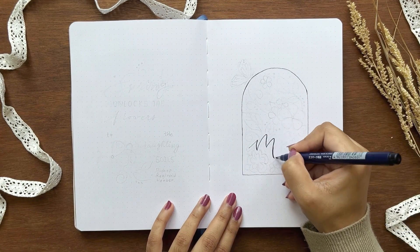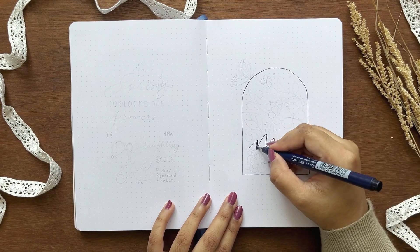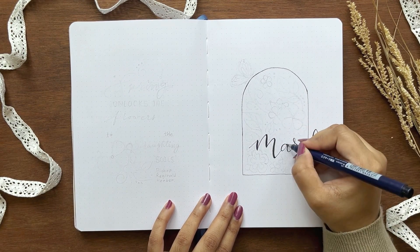Let's get back to my cover page. I'm making the same kind of illustration here, but with a little change — adding my title into the illustration.